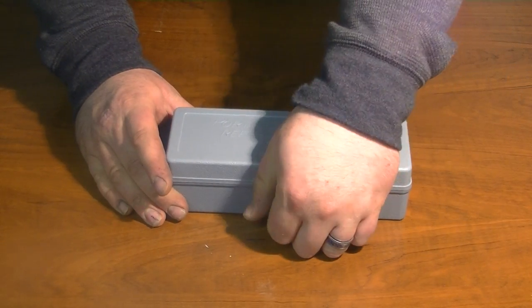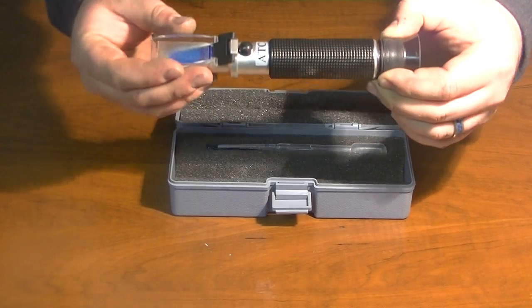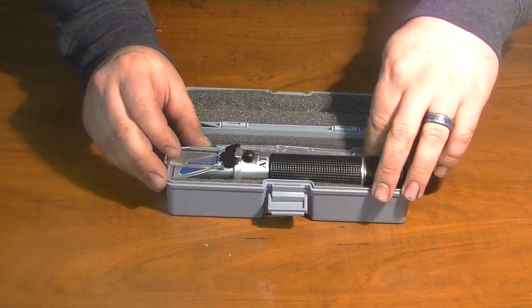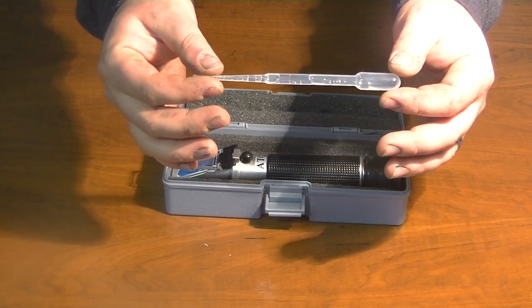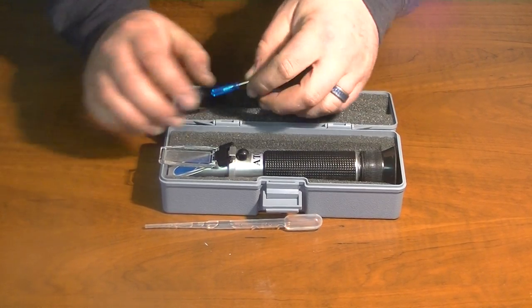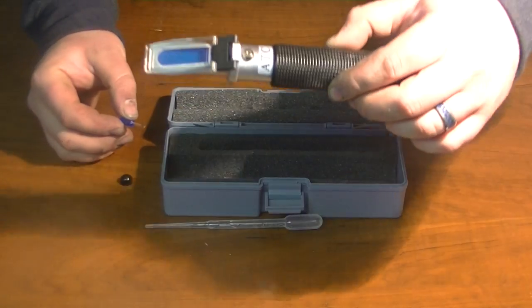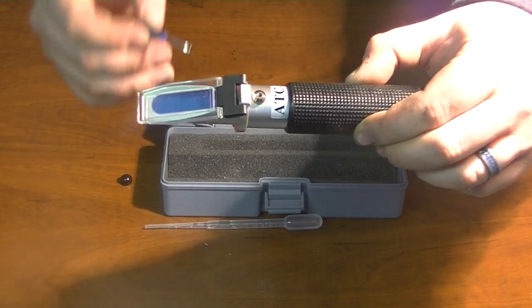The first thing that the kit comes with is the tool itself, the refractometer, then you get a little teardrop dropper, and then you get a screwdriver. What the screwdriver is for is calibrating. If you take this little black button off here, there will be a little screw bit hole right there.